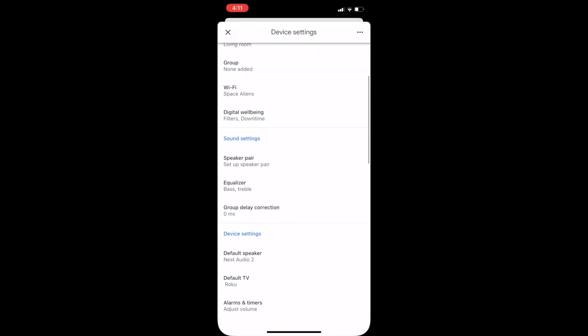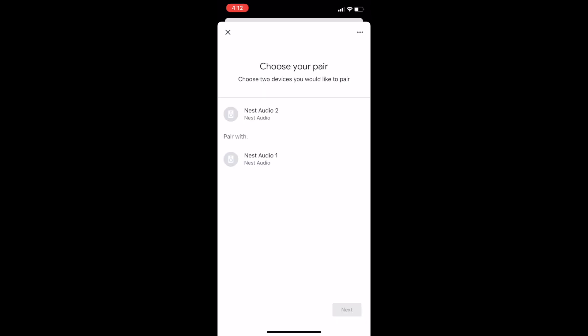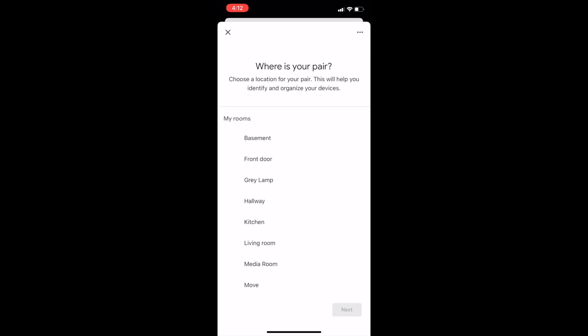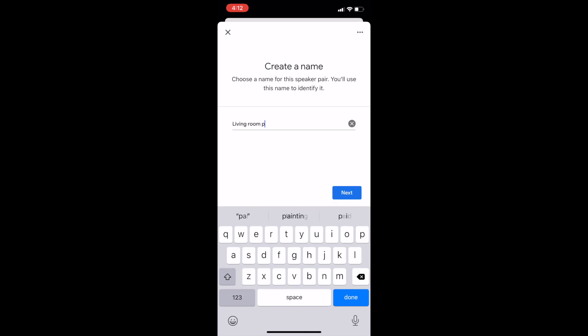If you don't see 'speaker pair,' check your other Nest Audio speaker settings — mine actually didn't show the pairing option for the other speaker. You'll choose which two devices you want to make the speaker pair out of, then tap next. You'll also choose which speaker is on the left and which is on the right to create a proper pair. You'll be prompted to indicate the room your speaker pair is in — choose or create a room, tap next — then give your speaker pair a unique name like 'living room stereo' and tap next.